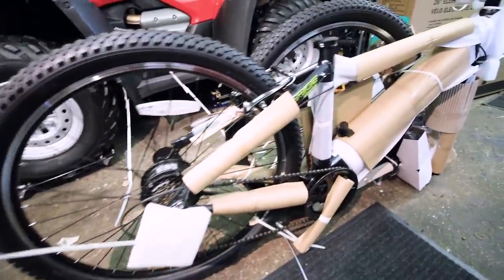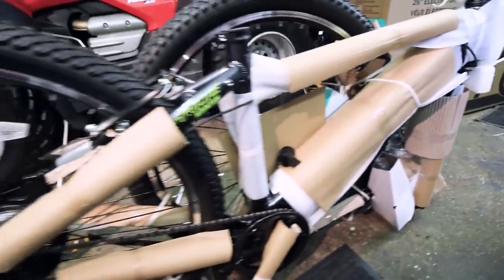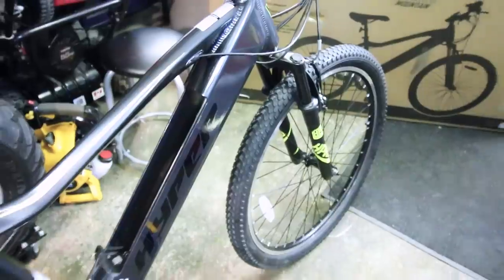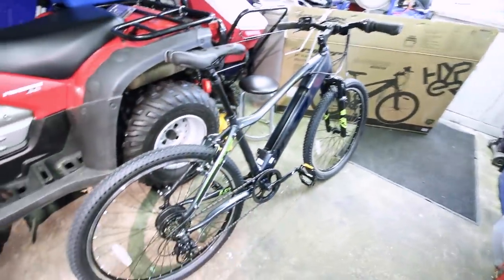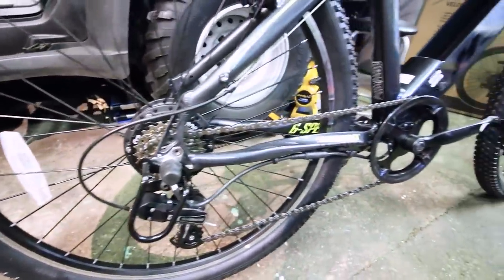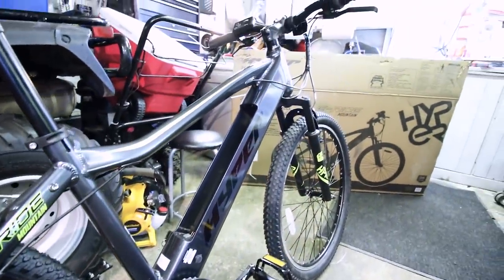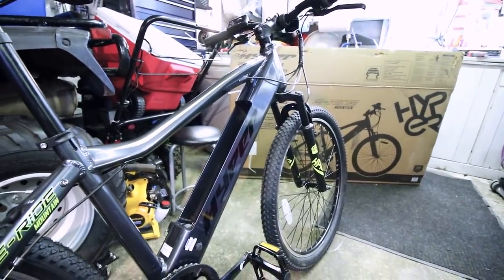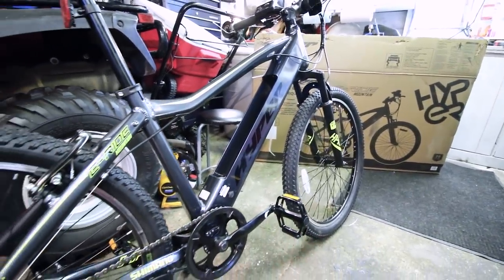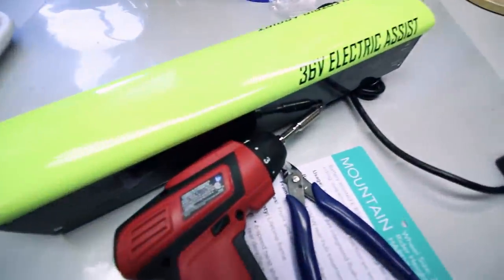Foam and paper and zip ties and plastic wraps all over the place. This is the longest part of the entire assembly — just going ahead and getting all this protection off of there. Good problem to have. And through the magic of video editing, it's assembled. This only took maybe 20 minutes; there's not much to it. You're just putting the bars on with four allen head bolts, the seat on with a single bolt, the pedals on with just any adjustable wrench you have, and that's pretty much it.